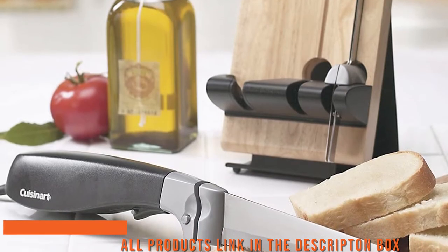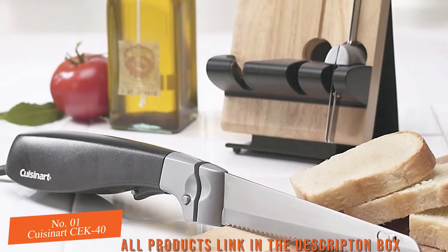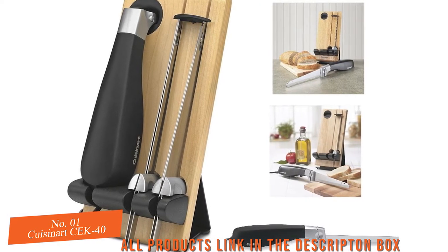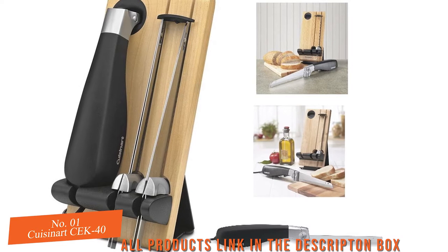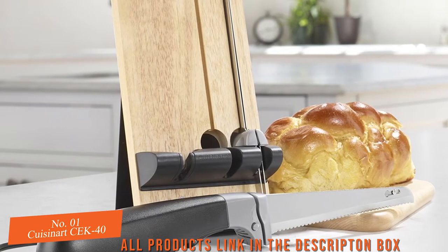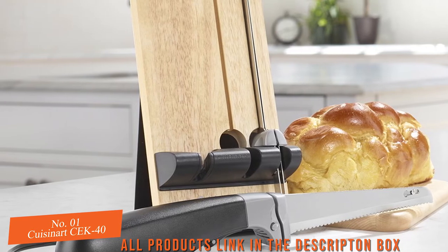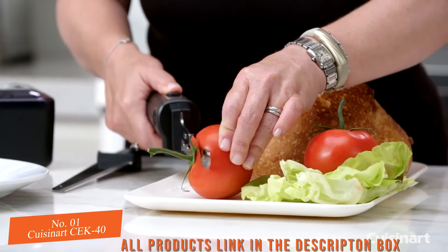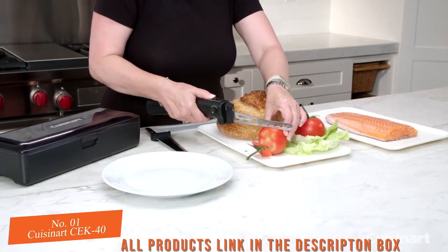Our first and top pick for the very best electric knife is the elegant, glamorous Cuisinart CEK40 electric knife. This baby uses BPA-free stainless steel blades, which provide the highest quality imaginable in cutting and carving anything, including a bread blade and carving blade for full versatility. The ergonomic handle makes it comfortable and easy to slice, even with the added electrical assistance.